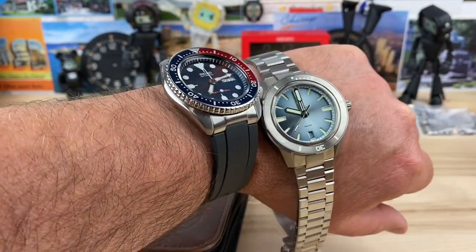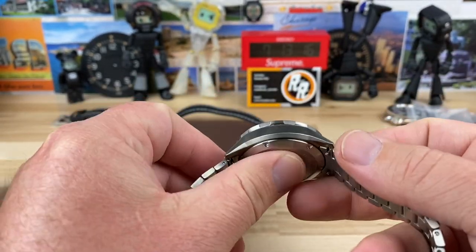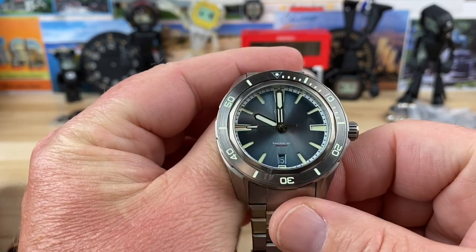Here it is next to an SKX. It's going to wear and feel really good on the wrist, I think. So full video on this guy as soon as I can.